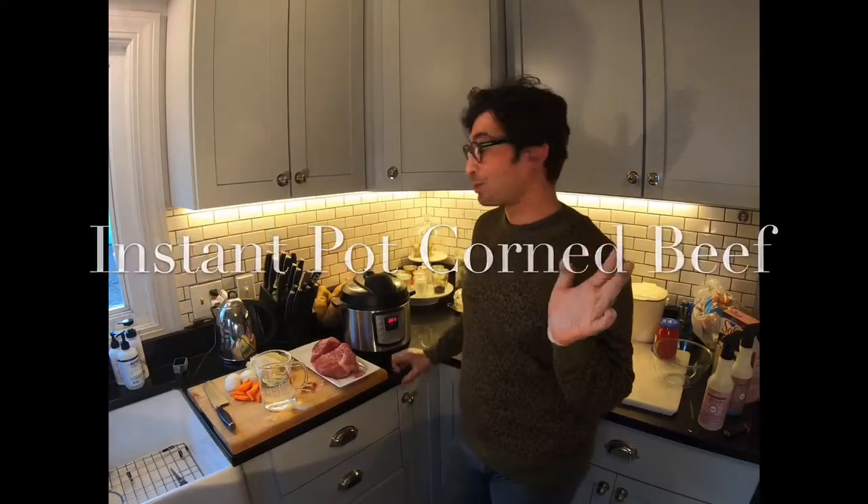With St. Patrick's Day coming, I really wanted to show you how I was going to utilize my Instant Pot to cook my corned beef to make it a little bit faster. So what I have here is some corned beef.